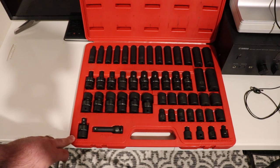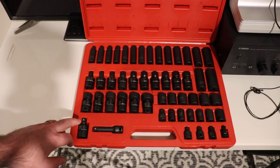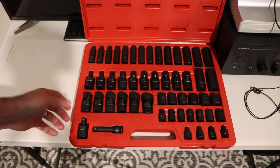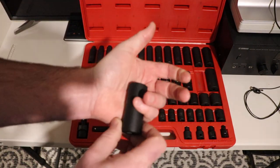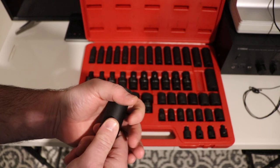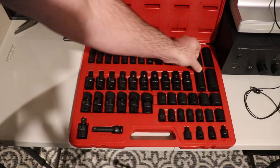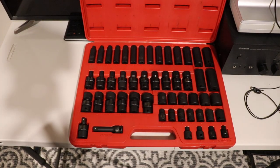It's good that it's a six-point socket set and it's good that it's an impact set. I always get uneasy when I watch people using regular chrome sockets with an impact gun because I've seen them split open many times. If you're holding the socket when it splits open, it'll take out a big chunk of skin from your hand or it could fly at your face and injure you. That's the main reason why I have sets of impact sockets along with my regular hand sockets.